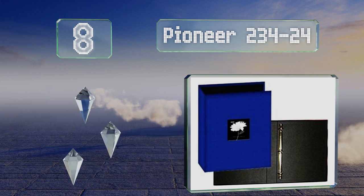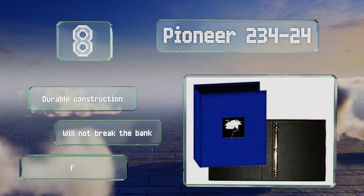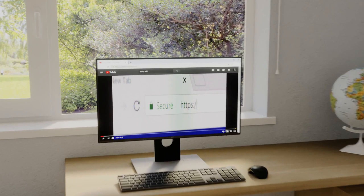Coming in at number eight on our list, the Pioneer 234-24 sports a traditional sophisticated look and is available in a variety of solid colors including black, red, blue, and brown. With a design that's free of acid, lignin, and PVC, it'll keep your valuable pictures intact for the long haul. It's a durable construction that won't break the bank, however the fabric attracts lint easily.